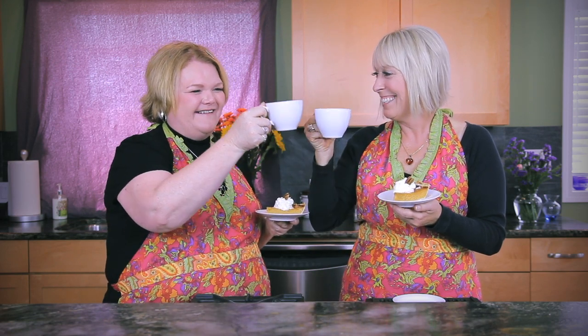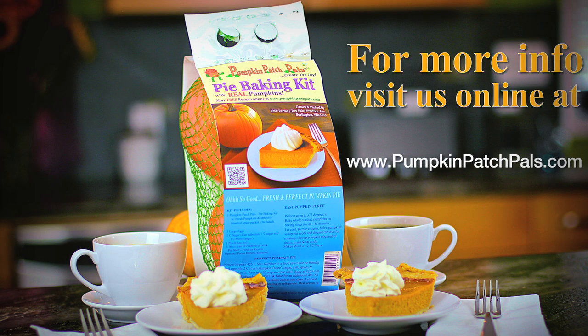Let's check out the pumpkin pie now. It smells so good, just like my Aunt Edna's. Sounds good to me, Michelle. It smells so nice. To a perfect pumpkin pie — cheers, Liz! Let's dig in. Thanks for watching. For more information on Pumpkin Patch Pals, go to our website. There's more recipes there too — www.pumpkinpatchpals.com. Thanks for watching.